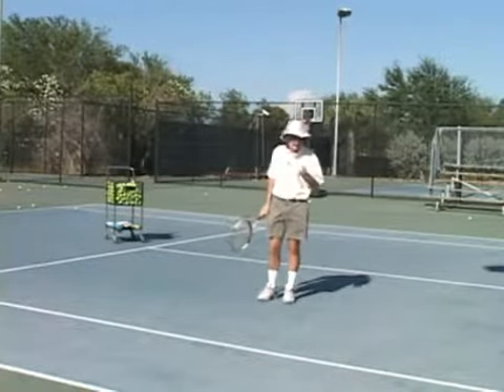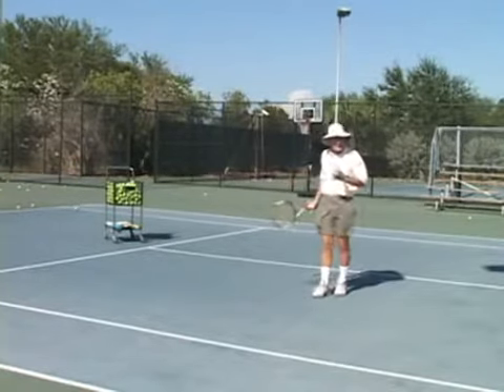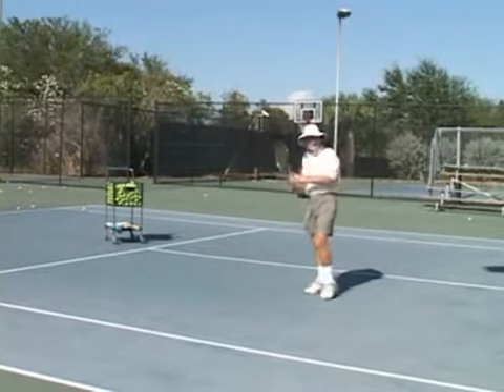One-handed players, if you can play it out in front, you'd play it with topspin. Two-handed players — and there are so many people playing with two hands on the backhand side — we should see all sorts of high backhands hit with two hands.